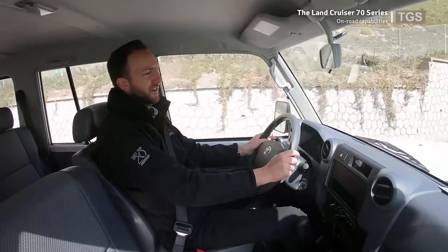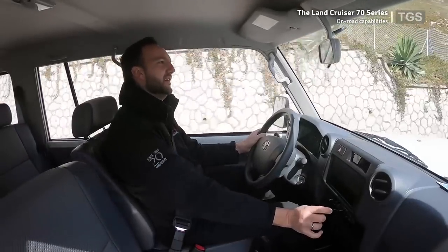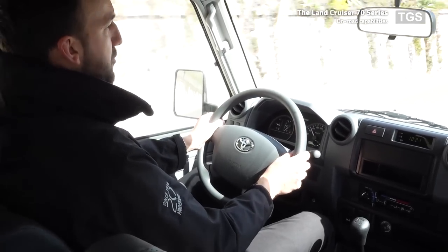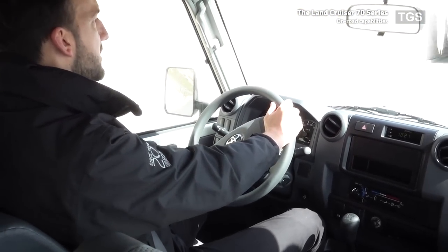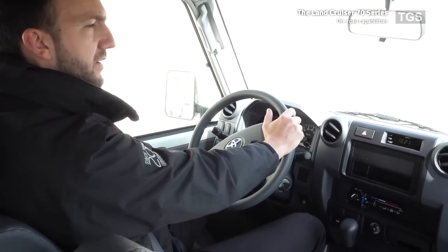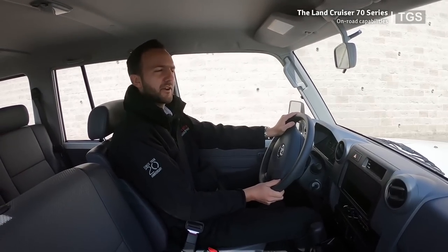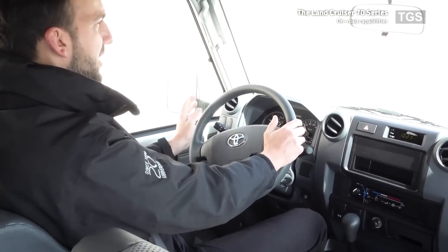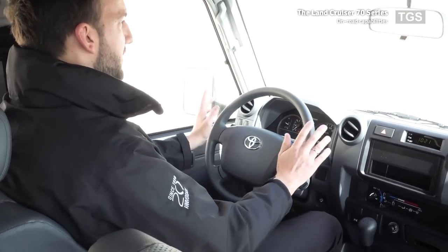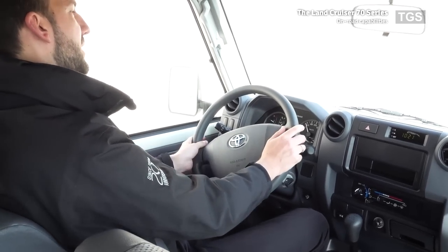The engine is very torquey, pulling through 3rd, 4th, and 5th gear, and you can cruise in 5th at 40 to 50 kilometres an hour with no problem. Even when accelerating, the engine pulls cleanly without needing to change down and rev hard, which is also good for fuel consumption. Steering on the open road is very direct, making the vehicle very easy and confident to place on the road.